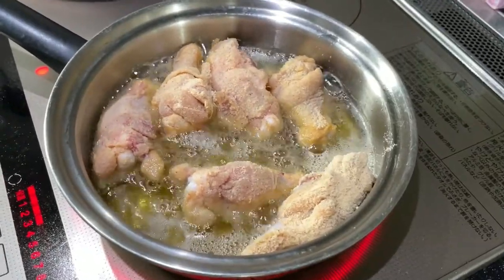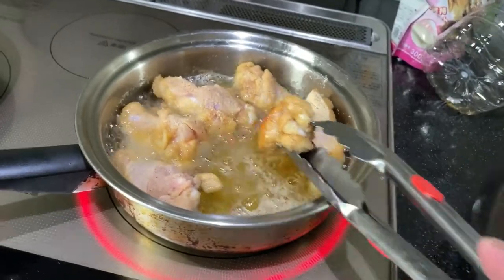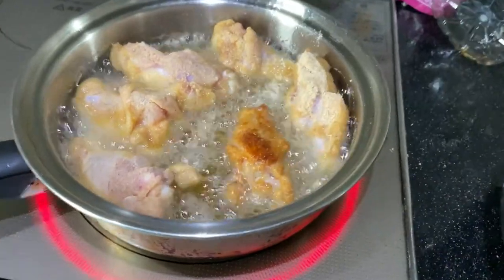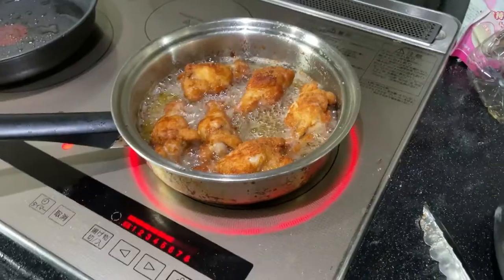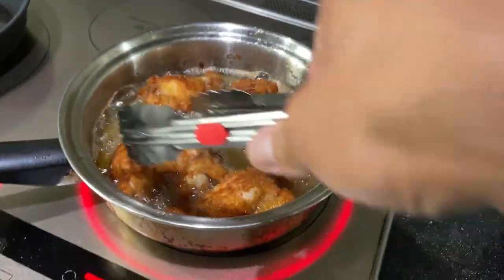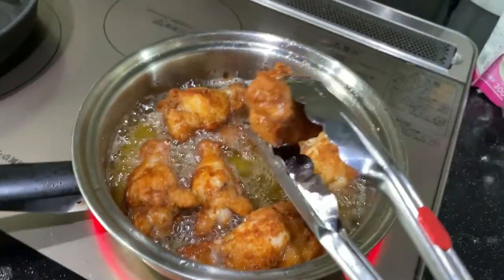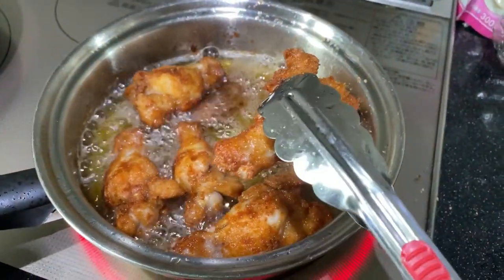Let it cook through. You can check some of them. It's ready to turn over if it's this color — beautiful. It's about five minutes. I'm going to test one of these. Oh my god, look at the color of it — it's fantastic. Make sure you don't overcook the chicken.